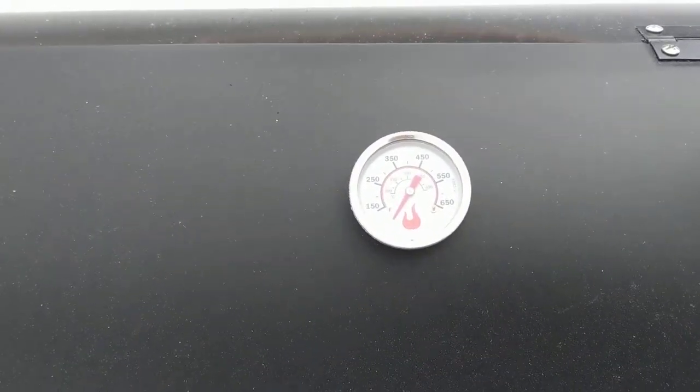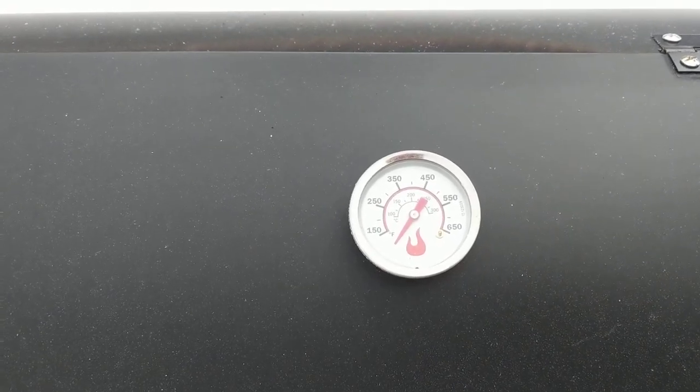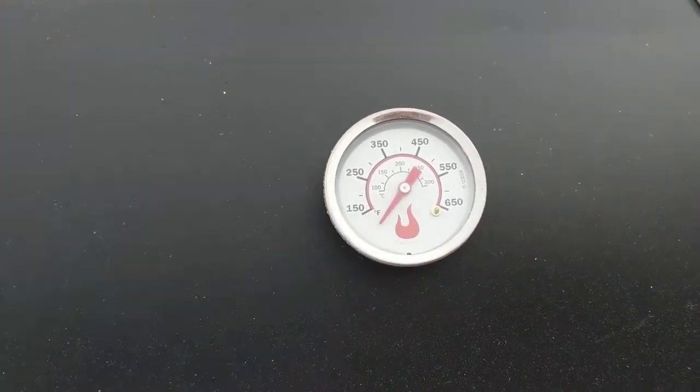Some cons about this: it's hard to hold the temperature pretty well — of course I just had the lid open. You ideally want to be at the 200 point, that's right there at nine o'clock on the gauge.